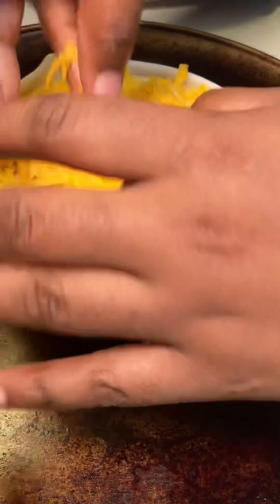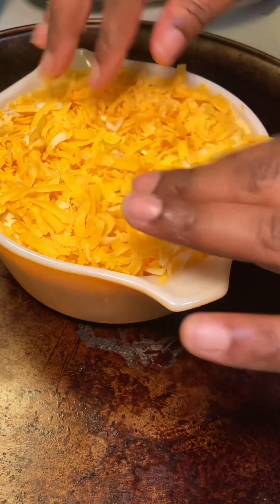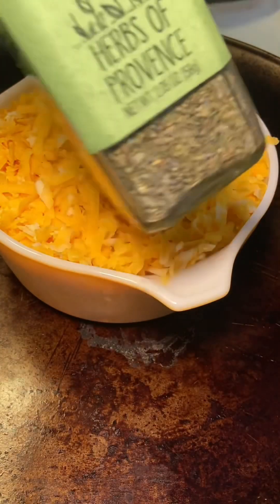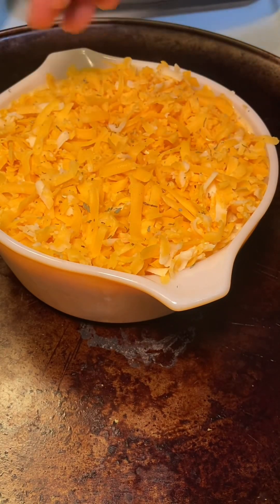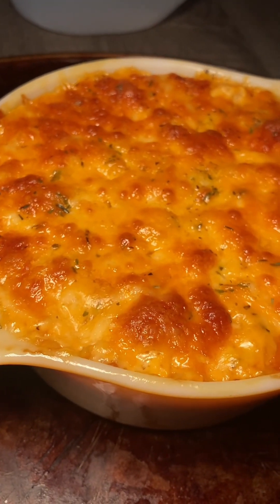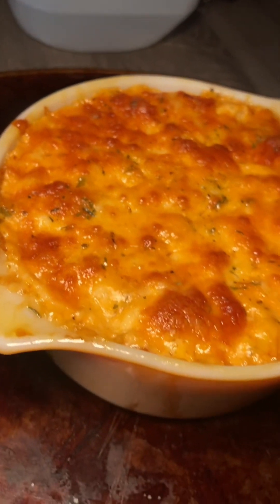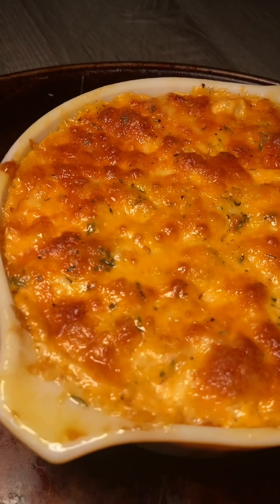I went ahead and put it in my little baking dish — it's a perfect size. I think I got it from the thrift store or Goodwill. I love thrifting. I topped it with more cheese to make it look nice and pretty — I'm a perfectionist. Then I baked it at 375 for about 30 minutes. The packaging says 350 for 35 minutes — you can follow that if you want — but I did 375 because I wanted that blackaroni look, that dark brown top.